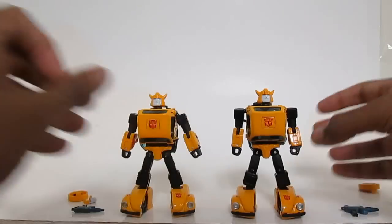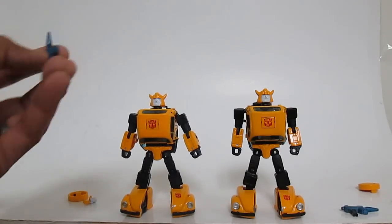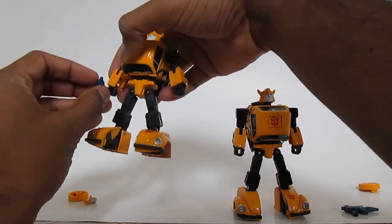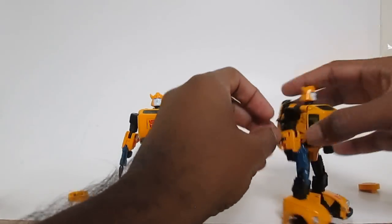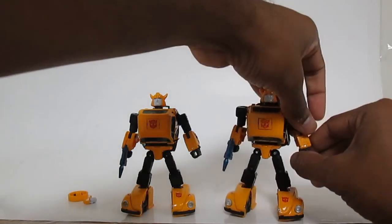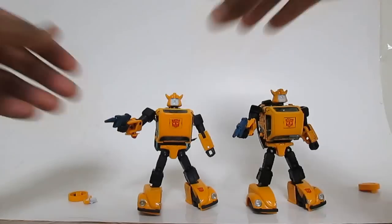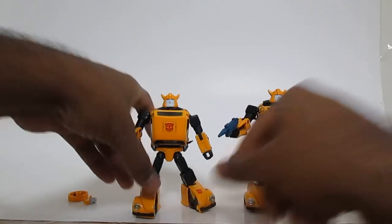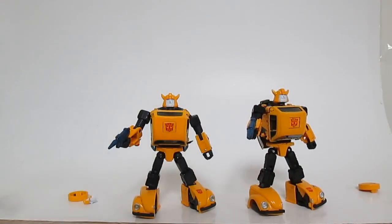Other than that, not bad for robot mode. Obviously the same color issue — the Takara yellow is a little deeper and the paint a little thicker. The guns both fit just fine in the hands, no problems there. I'd be very happy with the robot mode having paid around $30 or less with shipping. My only issue was they didn't ship the instructions and trading card with the figure initially, which was kind of disappointing.